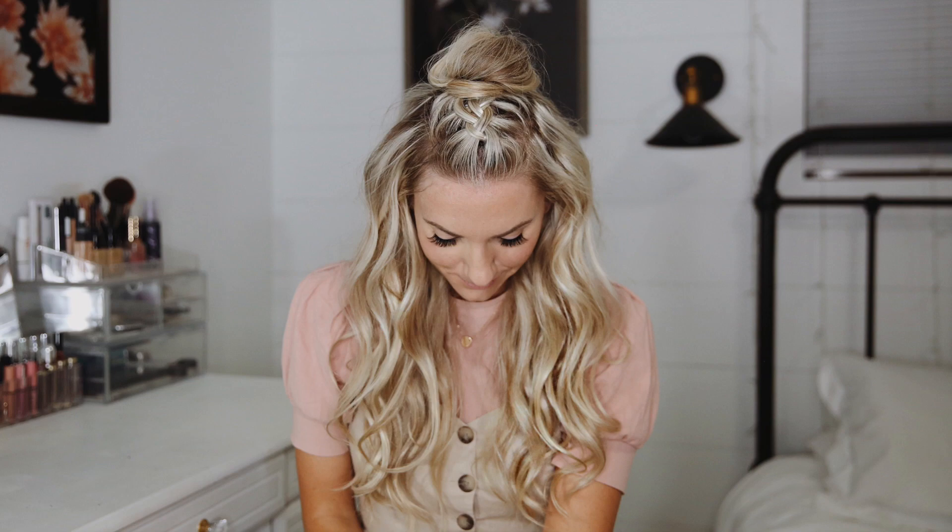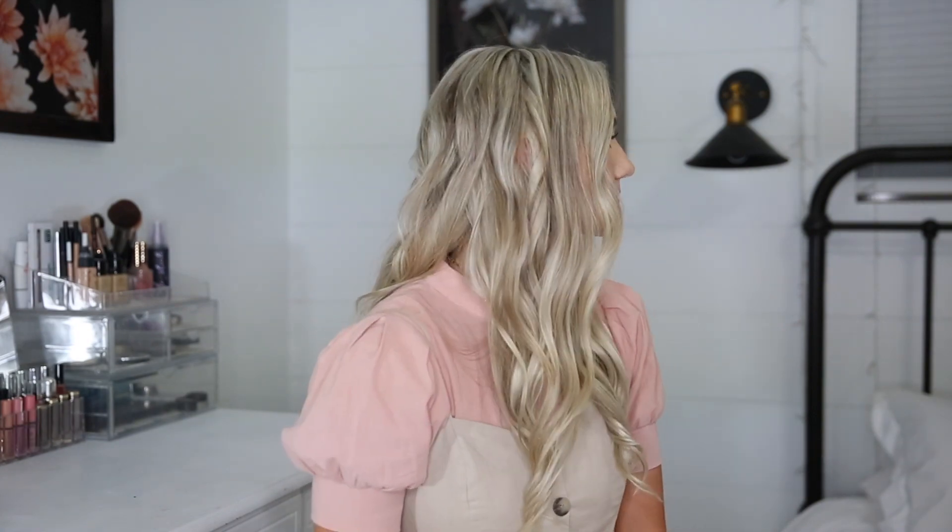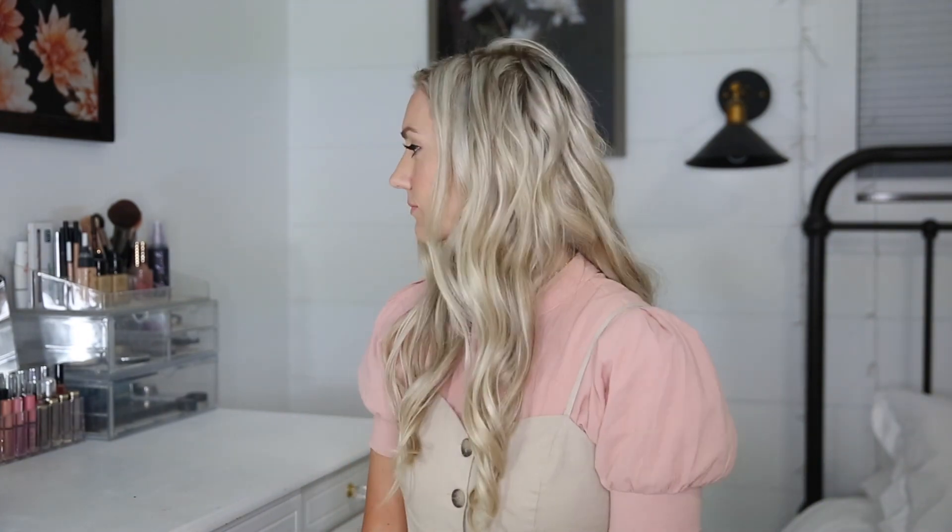Hey guys! Today I'm going to be showing you how to get this half up mohawk braided top knot. This video is in partnership with Living Proof. I've loved their products for years and wanted to start off by showing you their new body builder hairspray and show you the difference in my hair when using it.